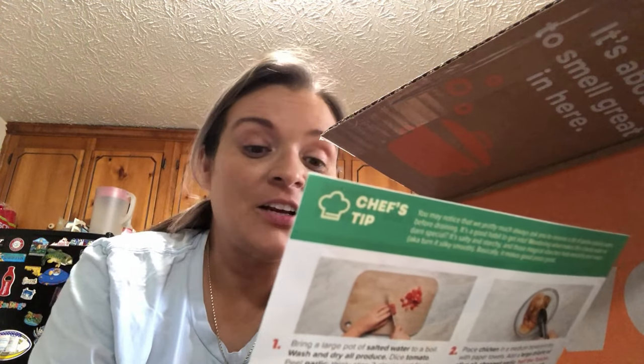This first one is smoky barbecue pulled chicken sandwiches with potato wedges and sweet and sour pickles. And then the third one is Tuscan herb chicken over creamy tomato linguine.